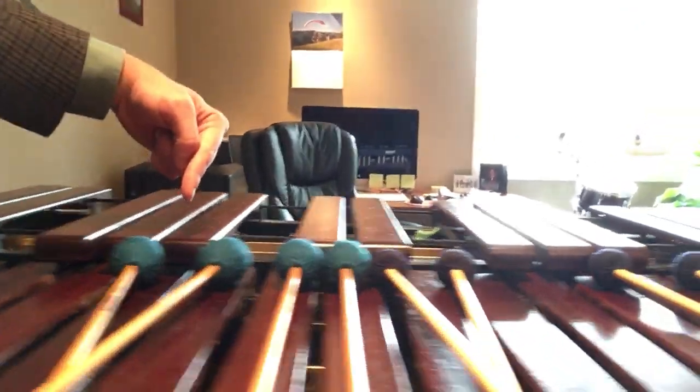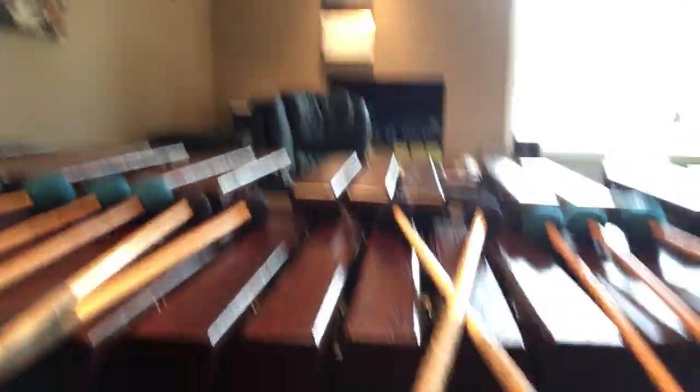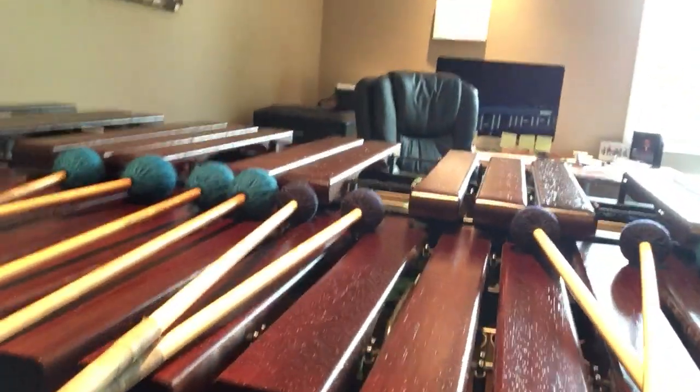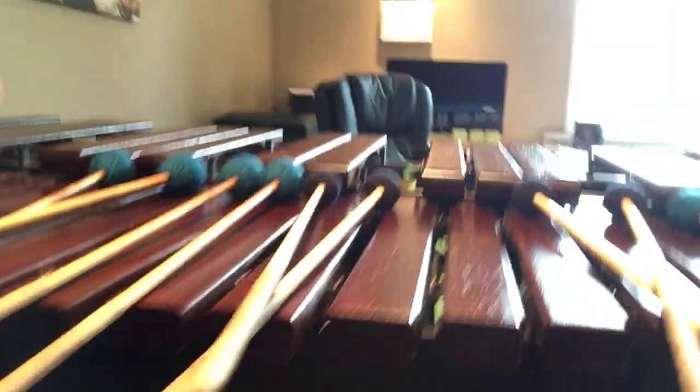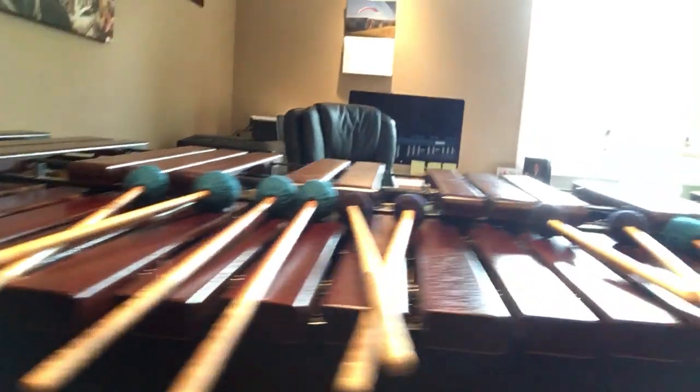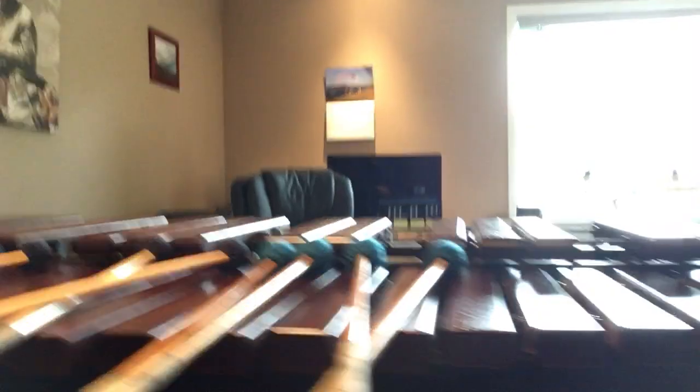And you'll notice that I've tried to graduate the mallets from the low end of the instrument to the high end of the instrument, from softest to hardest. However, you will notice that I've used rattan shaft mallets on the inside. That's because the rattan shafts are a little bit thicker and they're a little bit easier to grab onto with the inside of the hand or the thumb and the index finger. So now that I've shown you the concept for how to initially set up mallets for success so that you can pick them up and play, I will now demonstrate 12-mallet technique for you.